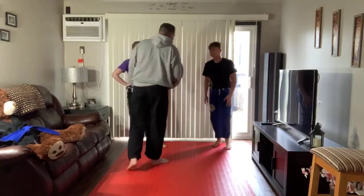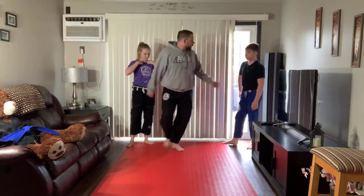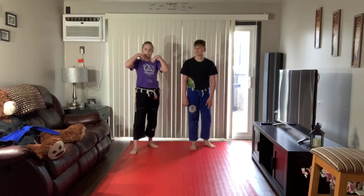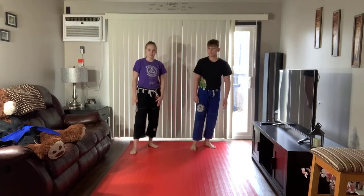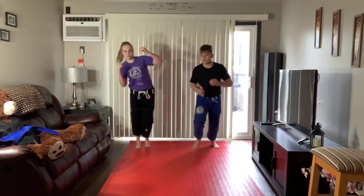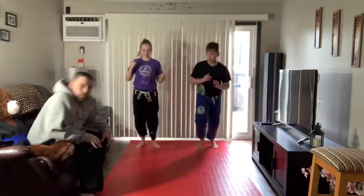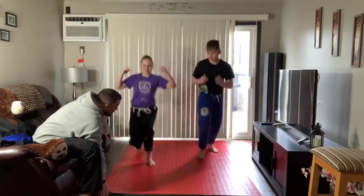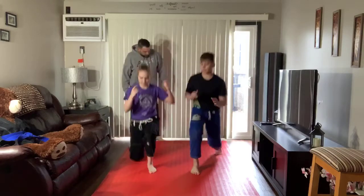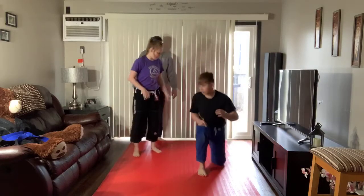Next we're going to do some fancy walking in place. Everybody remember, that's the one where we just step, touch, step, touch. We're going to do two sets of 15. Linda, you want to count the first 15? Just switch back and forth — it'll end up working out in the end. 1, 2, 3, 4, 5, 6, 7, 8, 9, 10, 11, 12, 13, 14, 15. Nice work.